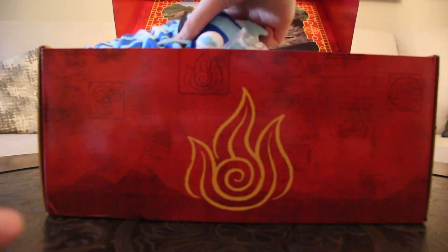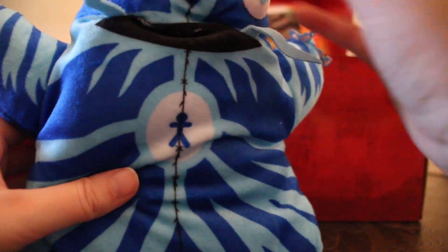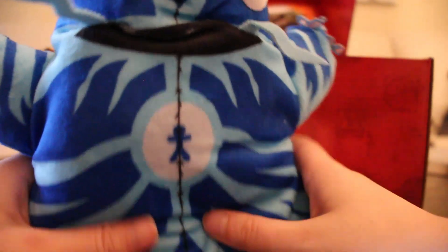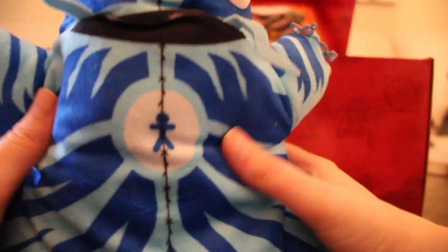We have a Koizilla hand puppet, which is fun. Oh, that's so silly, I like this! It's based off the Ember Island times and stuff for the kids — they often use puppets — so this could be a fun addition.